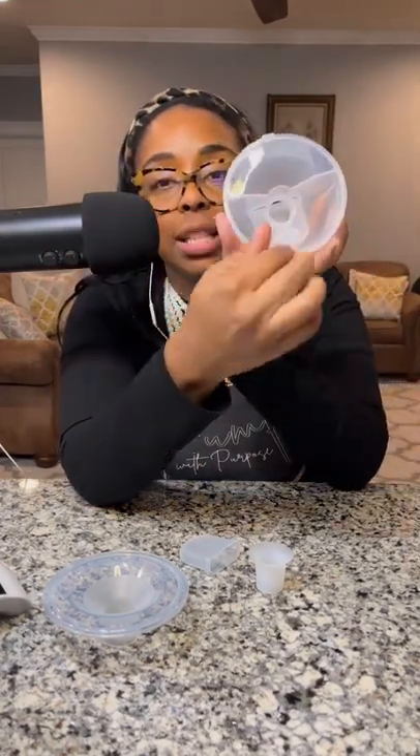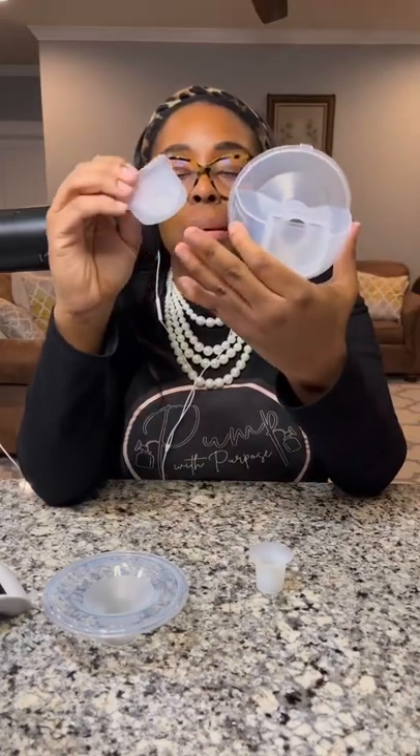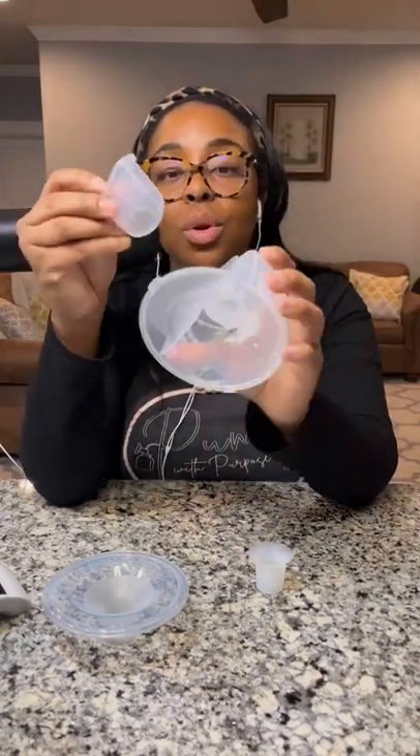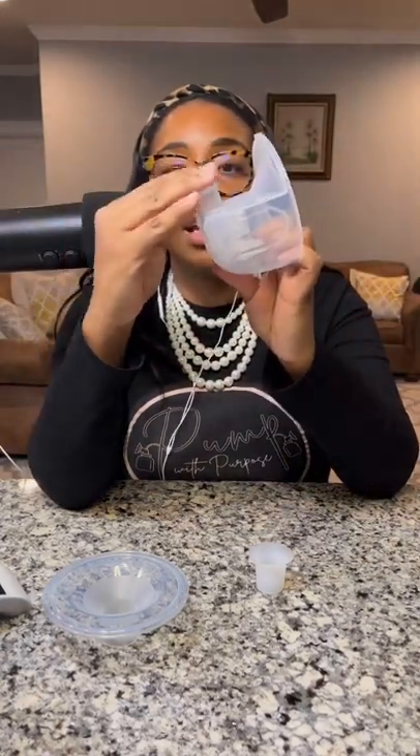So this is the duck bill — it goes on just like this. Keep in mind that some wearable pumps have the duck bill going up and down, but this one sticks out as well. Then the backflow protector has a ridge here and a ridge here — you want it facing the inside. You put it on, pop it down, and it is good to go.